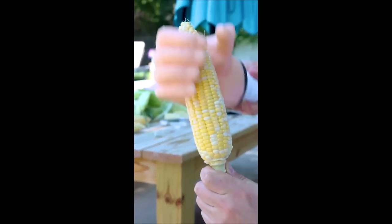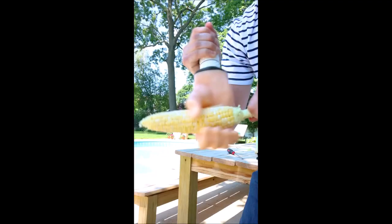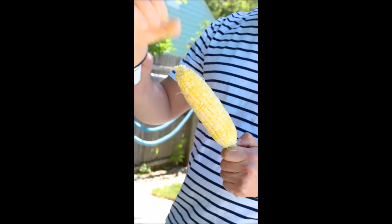Then simply go to town buttering your corn on the cob from top to bottom. No matter what your technique is, get the job done this summer when you use the cob quickie.